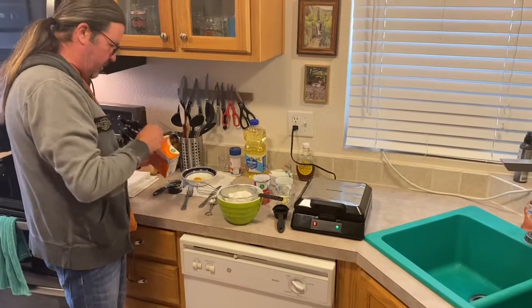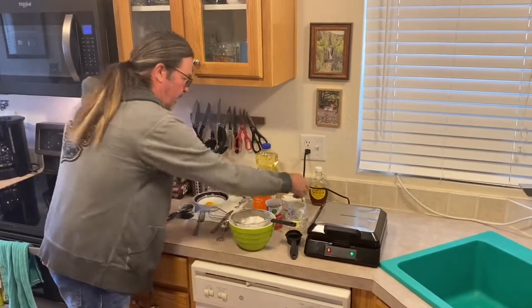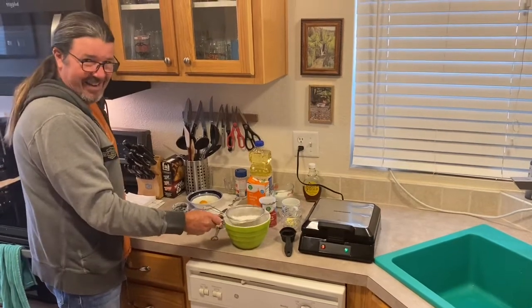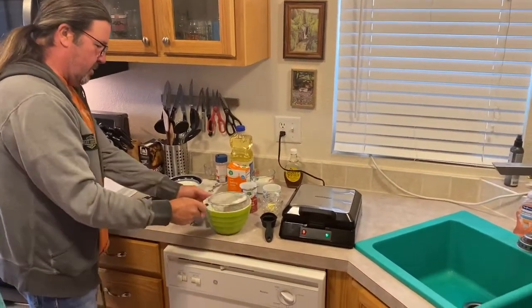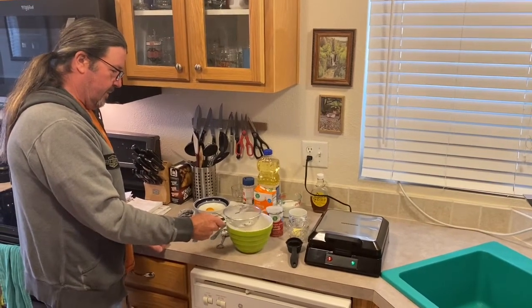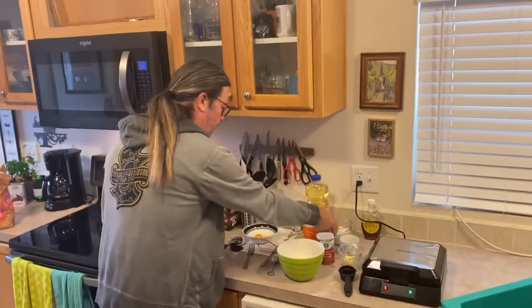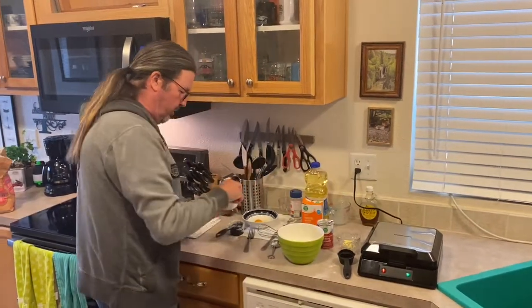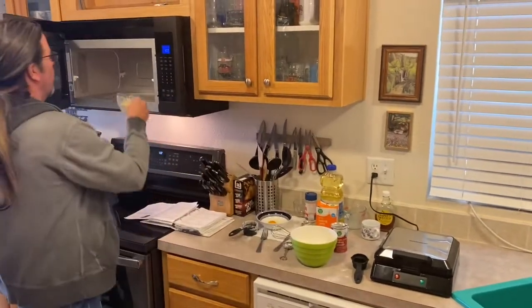And then a quarter teaspoon of baking soda. Now for the milk — wait, we don't want to pour the milk through the sifter. Let's sift the dry ingredients first. Look at the mess I'm making on the dishwasher! Okay, we'll set that there, and then add one cup of milk. Jenny squeezed some fresh lemon, so we've got two tablespoons of lemon juice.